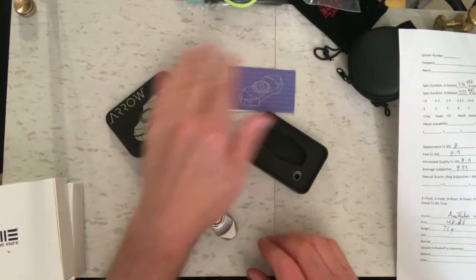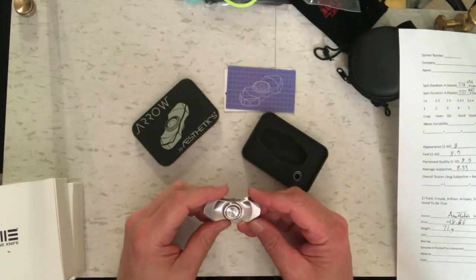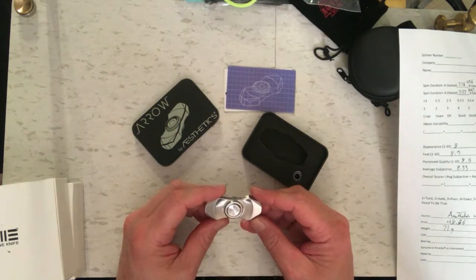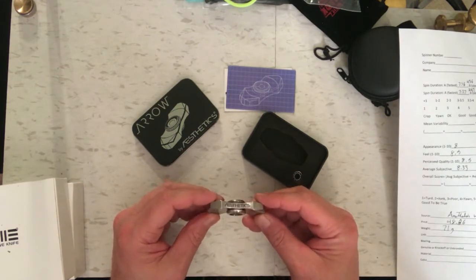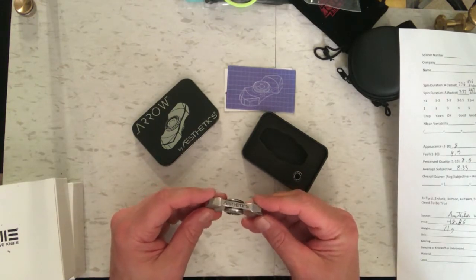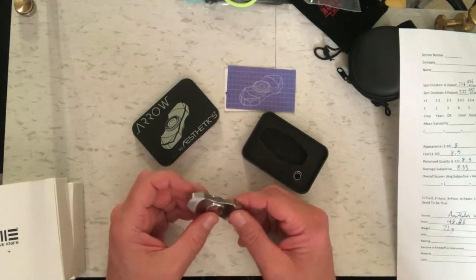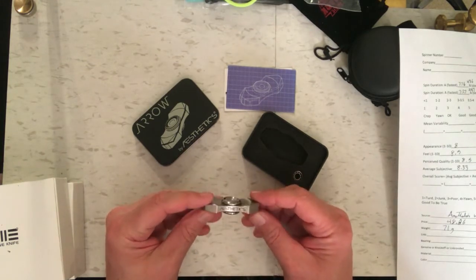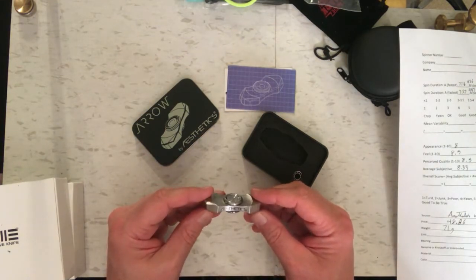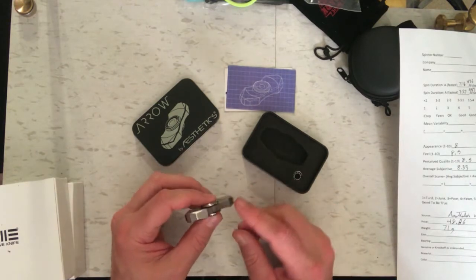I got done testing the Arrow spinner by Aesthetics. I included one blooper where the spinner flew out of the rig I was using. What happened was that the retaining ring — the bearing retaining ring — came loose and came out, and seized up on the button, so the buttons froze and the spinner went flying. No harm done; that happens all the time and there's no damage to the spinner — it continued spinning just fine.